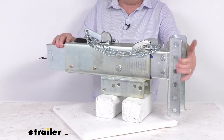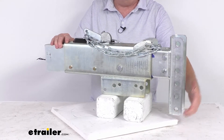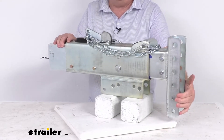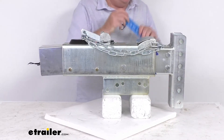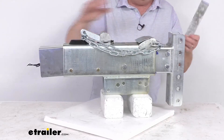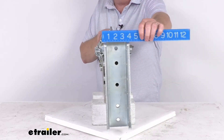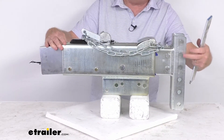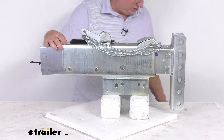Up front you'll notice this offset adjustable channel that goes in the down position. It has five different mounting positions for your coupler — the coupler is not included and is sold separately. That built-in drop is great for use on tall trailers. The channel height is right at 12 inches from very bottom to top, and the inside width of the channel is right at three inches. The distance between the mounting holes center to center is two inches, giving you a range of 10 inches of vertical adjustment.